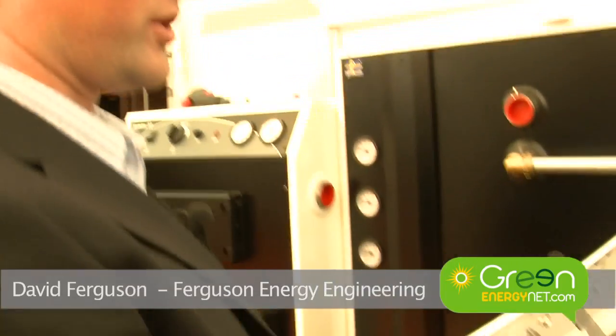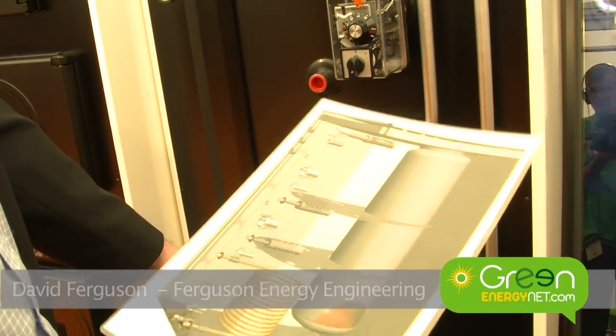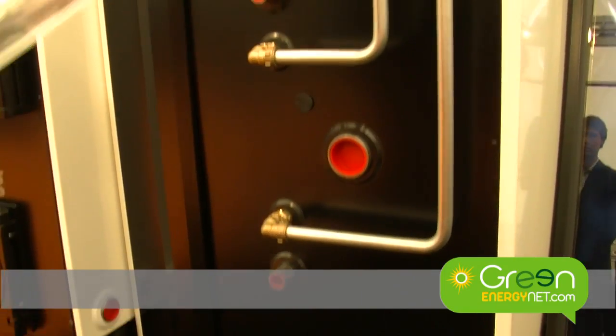This here is a solar stratified tank. You have a solar coil on the bottom of the tank, an internal domestic hot water tank, and this is surrounded by heating water which is supplied by the pellet boiler or the wood boiler.